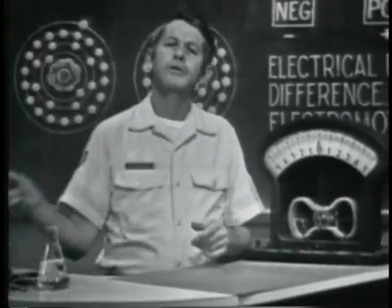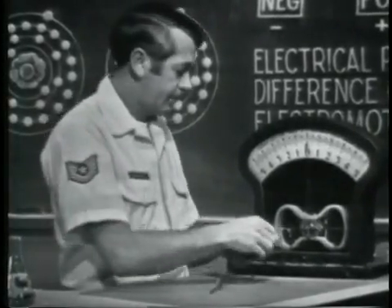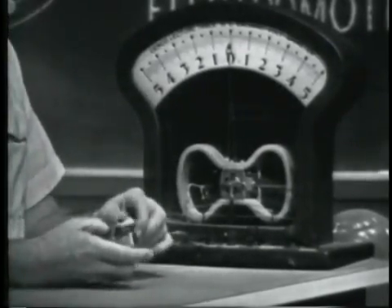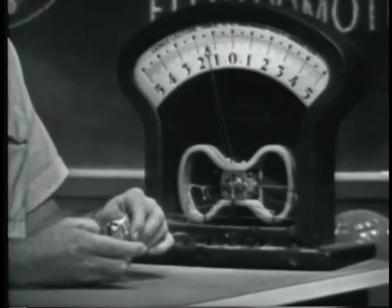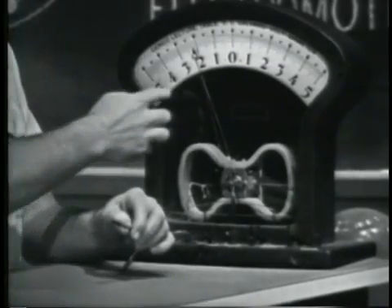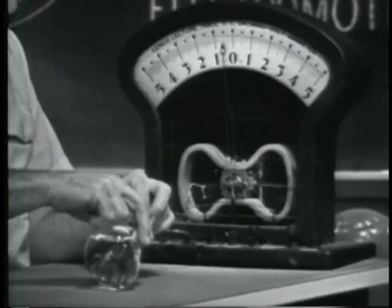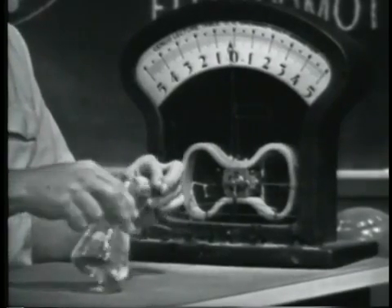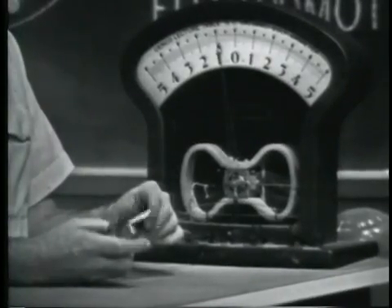A voltage can also be produced by applying heat to certain materials. If I connect this device to the meter and apply heat, we should get an indication of voltage. Applying heat to the device, notice that as it heats up, the meter indicates a voltage. The more I heat it, the more voltage. If I take the heat away and let it cool off, the needle slowly moves back. If it's at normal room temperature, no voltage will be produced. Applying heat again, we get an indication of voltage.